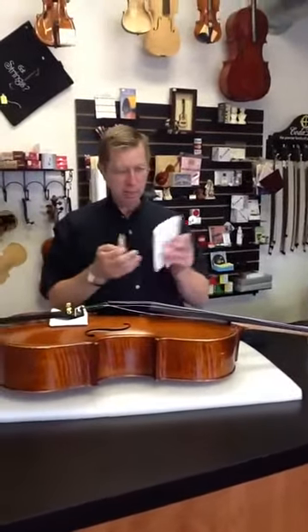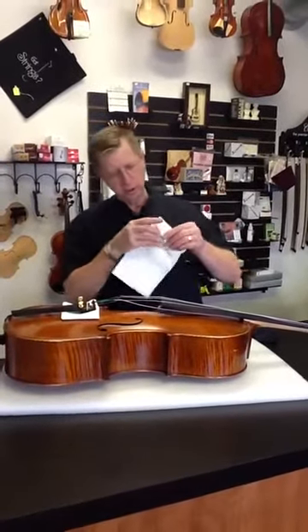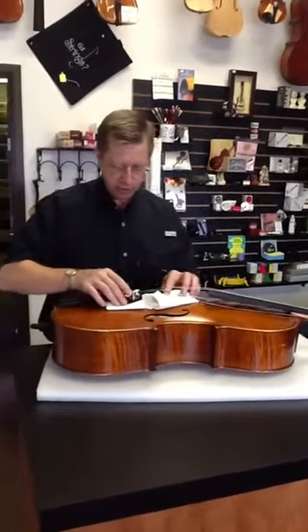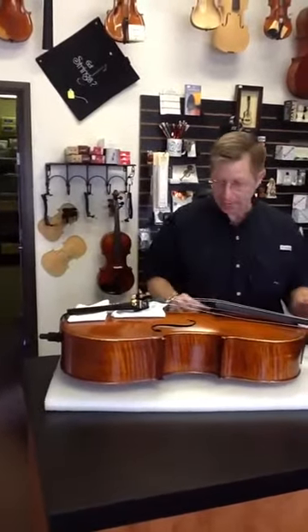I'm going to take another piece of paper towel and fold it in half, or however you desire to fold it. I'm going to wrap the bridge in this, and now put the bridge underneath the fine tuners in that same area. Then move this other piece of paper towel back.